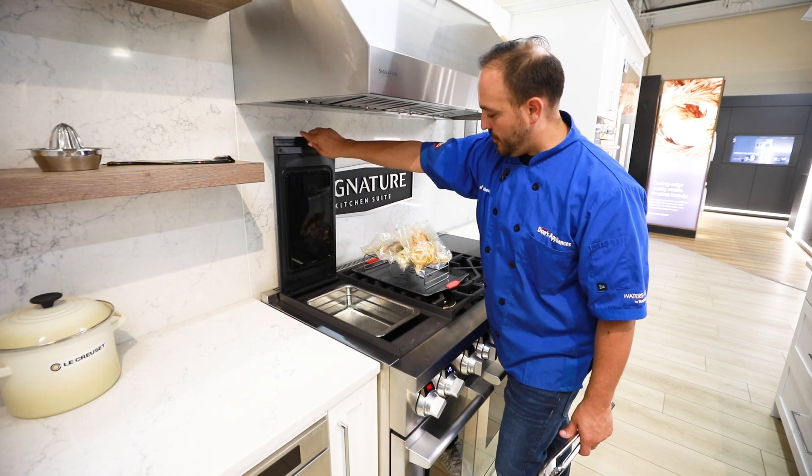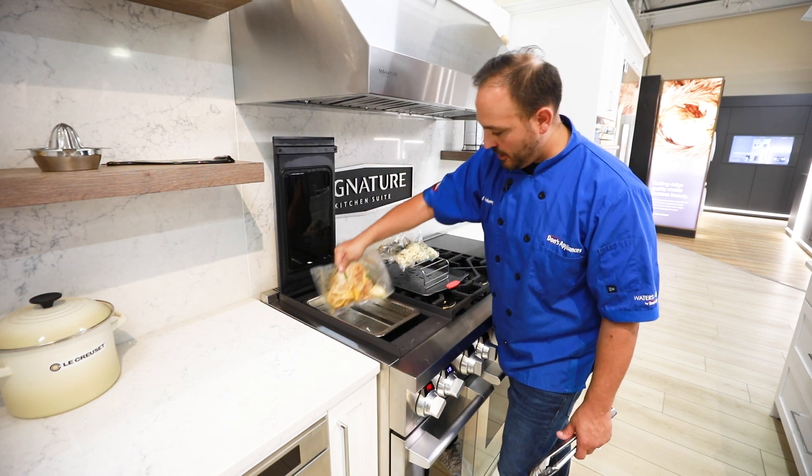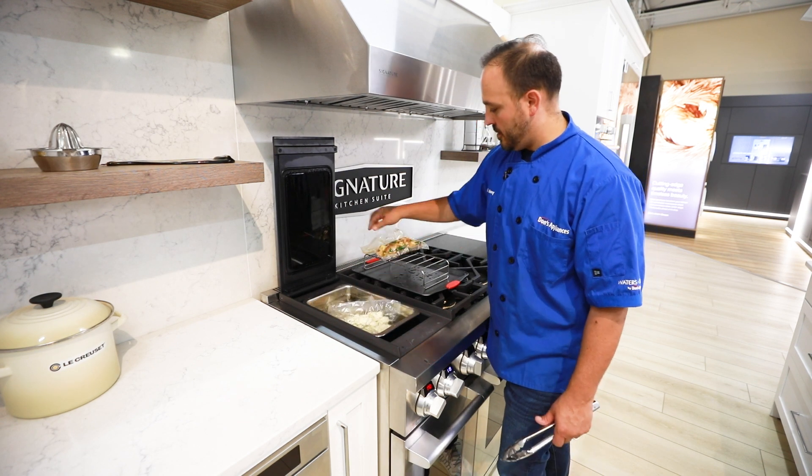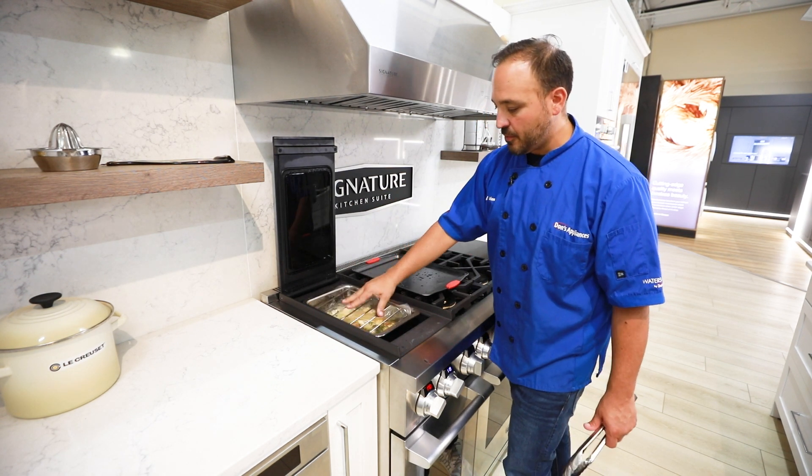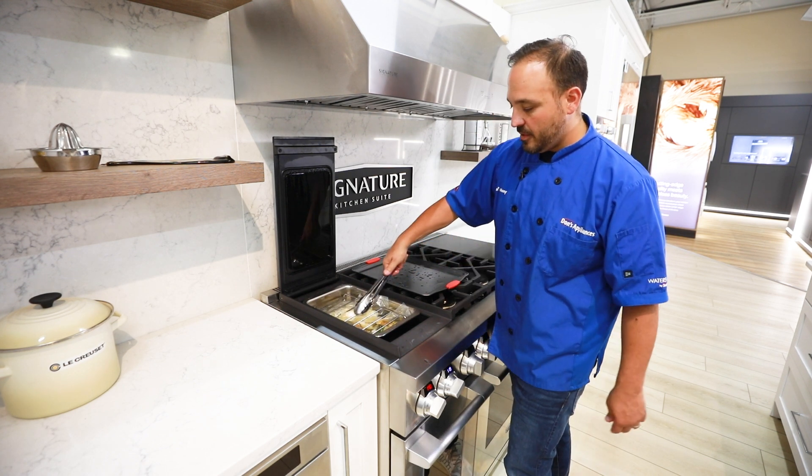Let's open our sous vide system here. Let's pop our chicken in. Let's pop our cauliflower and our potatoes. And this rack right here is an optional one — you can put it down just so it holds them immersed.